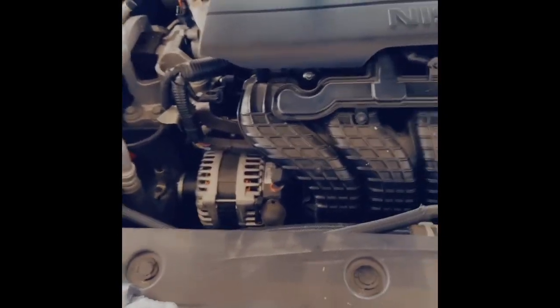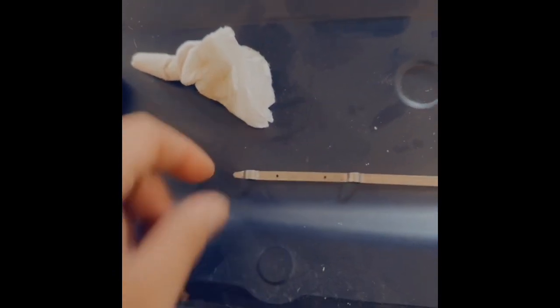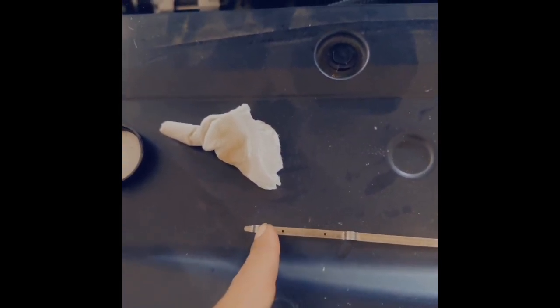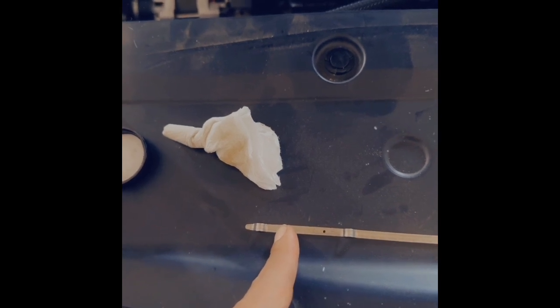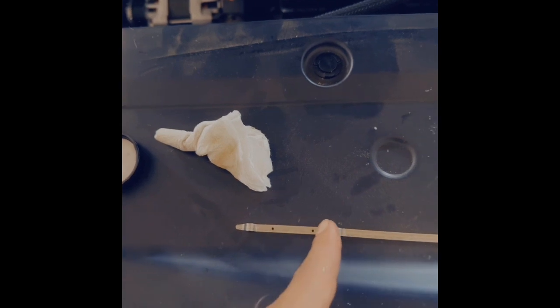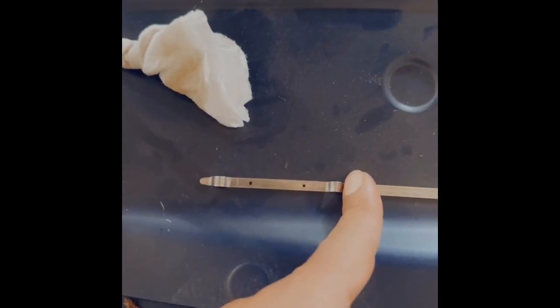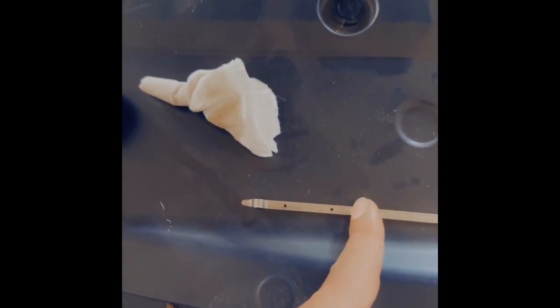Check the fluid level and then we're going to turn it on to see if there's any leaks. Let me show you guys how to read the dipstick. On the bottom part it has the letter L — that's for low. On the top part it has the H — that's for high. It can be anywhere from here to here. If it's close to low, that's not good because sometimes cars burn oil. I like to keep it topped off near the high mark, but you don't want to go over that either because that's bad for the engine.